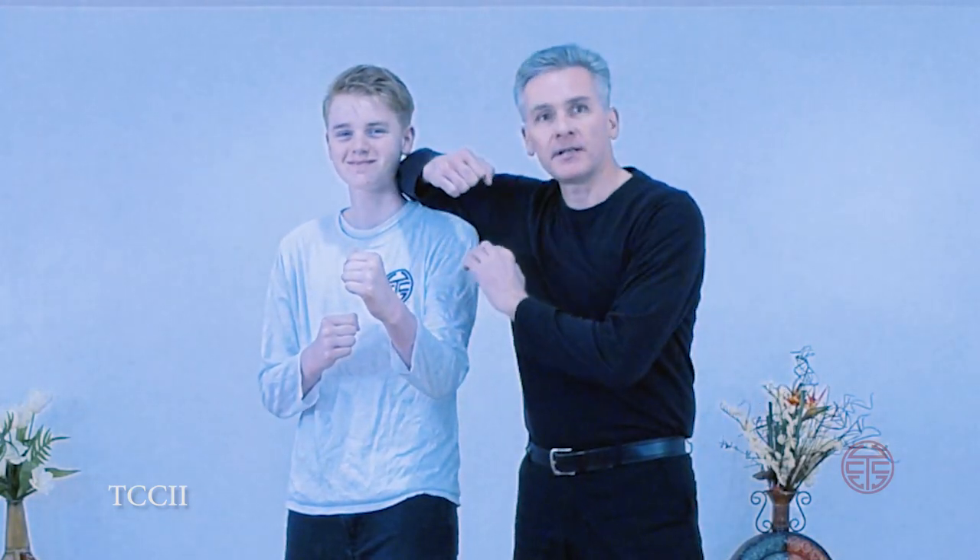Sean and Drake back again. You getting value out of the training? If so, devastate that like button, subscribe to the channel so you get all our latest videos, and ring that bell for notifications.